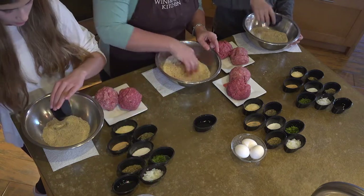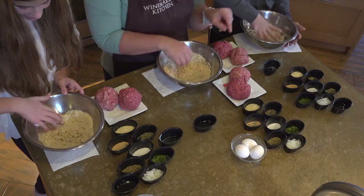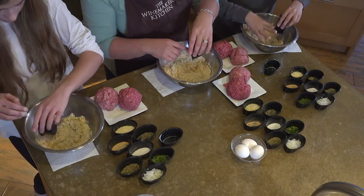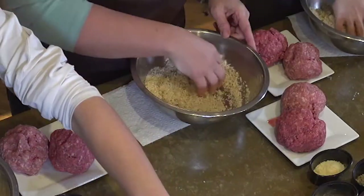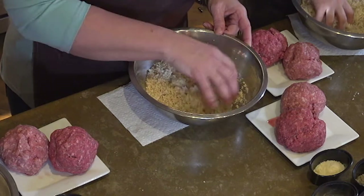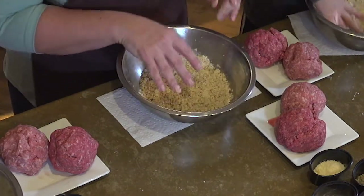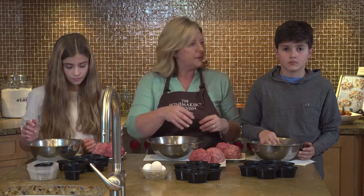Pour your milk in and mix that around a little bit with one hand. Try to keep one hand clean if you can. Now let's find our oil. We're going to pour in some olive oil, but if you don't have olive oil, you can use vegetable oil or canola oil — anything but peanut oil, probably. Peanut oil would taste a little funny in meatballs. You can see it's getting all nice and mixed in — it looks a little like crumbly wet sand.